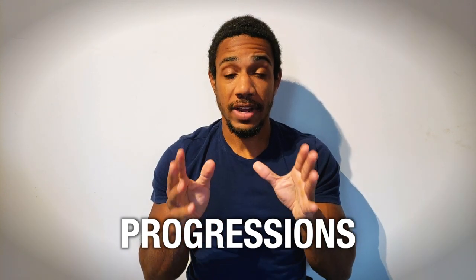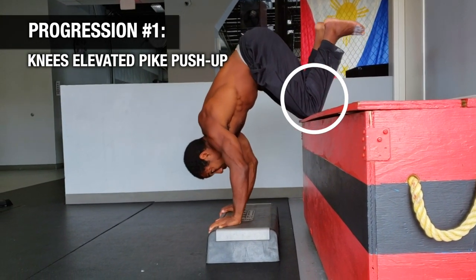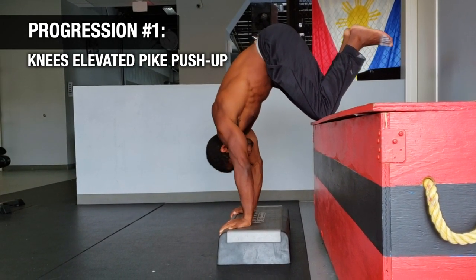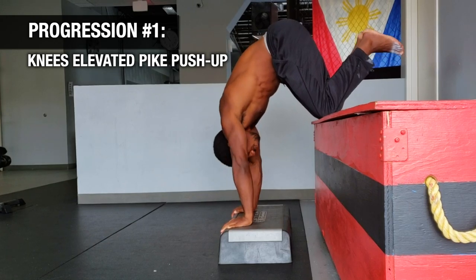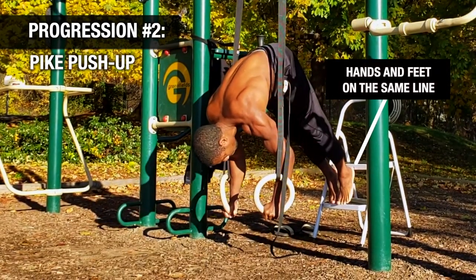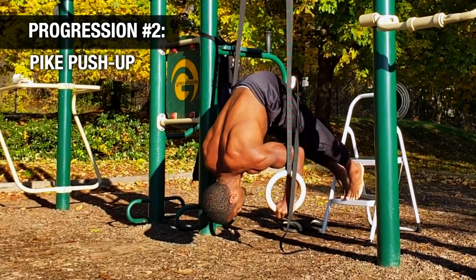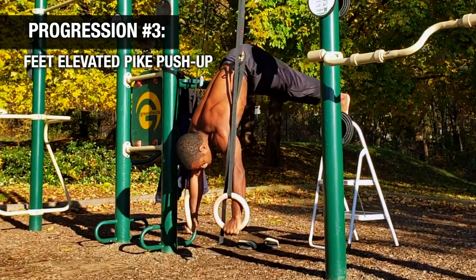Now let's talk about progressions. If you're very new to the movement, start on your knees with your knees on an elevated surface and your hands on parallettes, rings, or an elevated surface like books. That reduces your total weight so you can perform the movement. As you get more advanced, put your hands and feet on the same level, which allows you to load even more weight into your hands and makes the movement progressively harder.